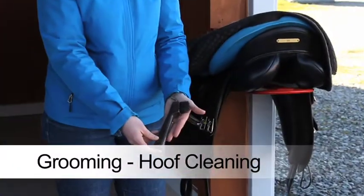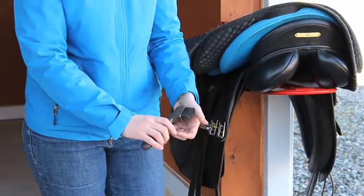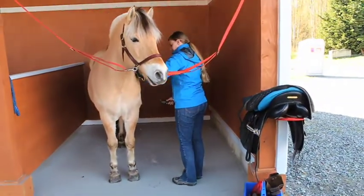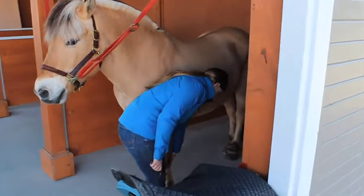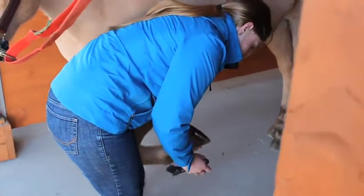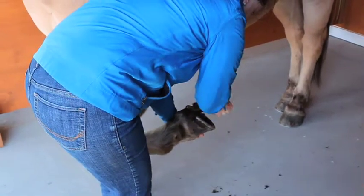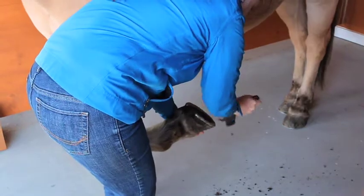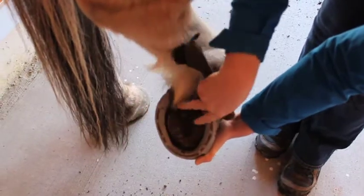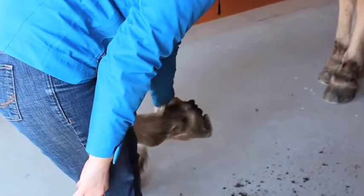Begin with the hoof pick. Start with the horse's left front foot and work around the horse counter-clockwise. Stand alongside the leg facing the back end of the horse. Be careful where you place your feet and never kneel when picking a hoof. Slide your hand down the leg and give a gentle squeeze above the fetlock to ask for the hoof. Hold the hoof securely in your hand — do not hold the leg or the joint. Pick away from you, from the heel to the toe. Make sure the hoof is clear of all debris and be careful not to poke the frog. Gently put the hoof down when finished.